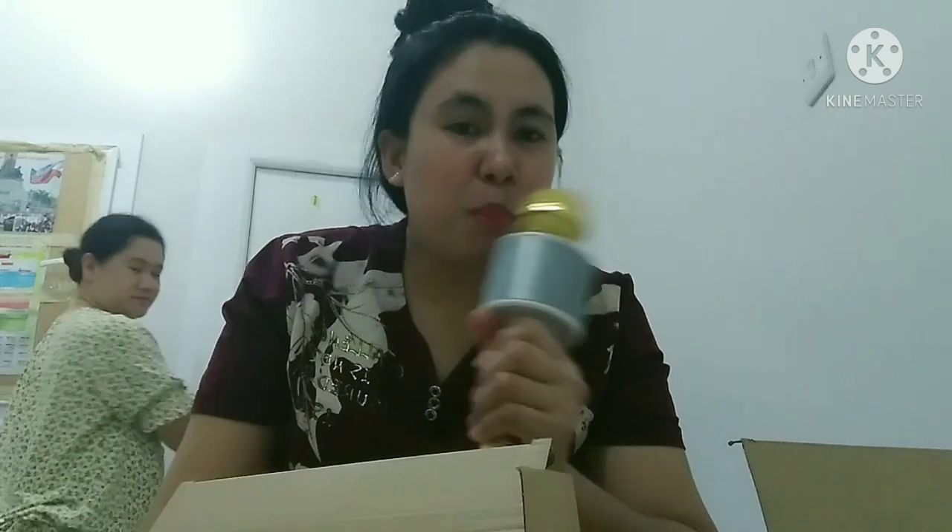Meron pa sumilit talaga sa'kin — extra. Kasi tonight ko nga nag-unboxing ako nito. Ayan, diba guys? Gumagana na siya kasi nakakonekta na siya sa cellphone ko. Ayan, automatic na siya.